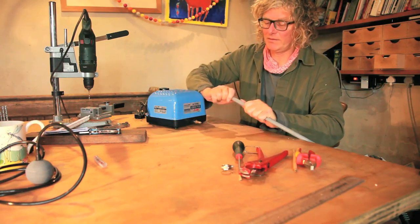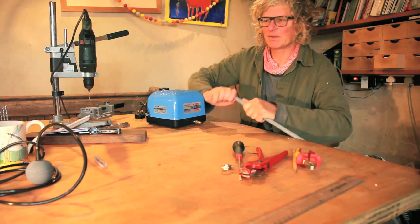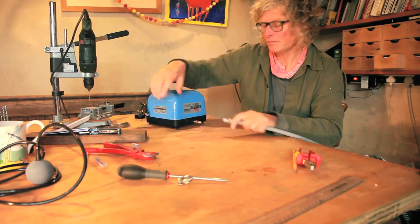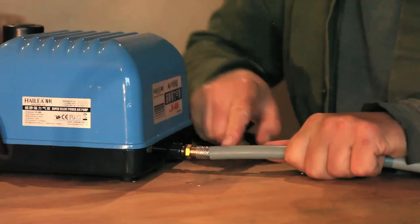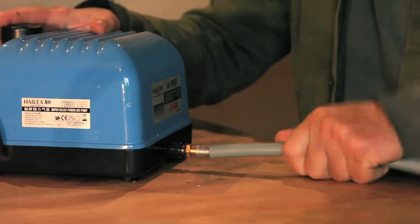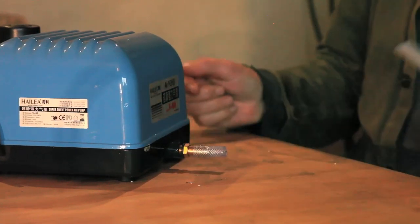It fits really snugly into this 15mm pipe. The trouble is, if I just push that onto the brass barb and tighten it, there's no way on earth that the 15mm pipe is going to fit over that brass barb with the fitting on there — it's just not going to go over. And we need that connection, otherwise the pipe will just pull off.